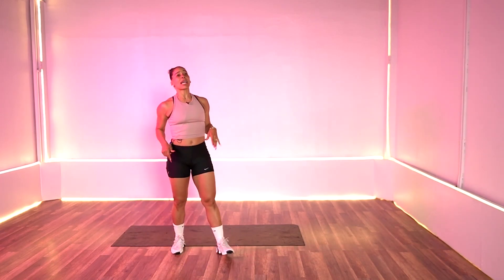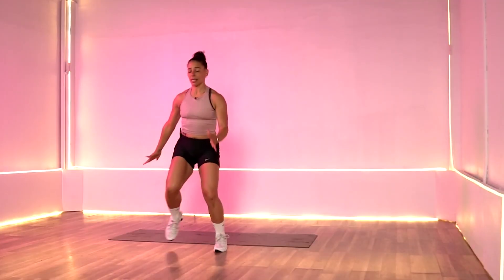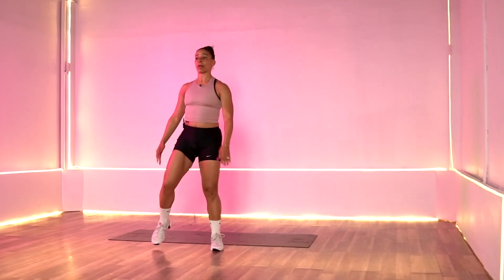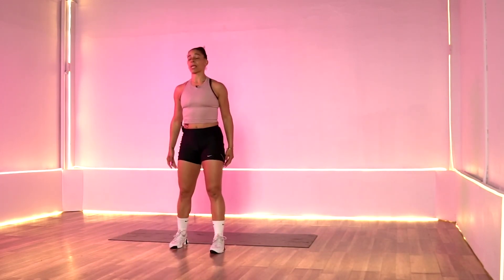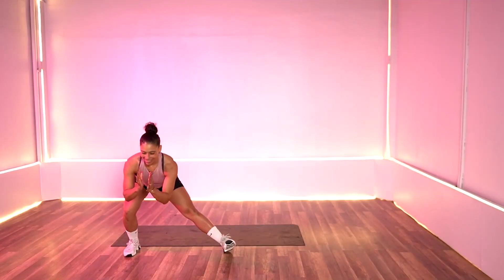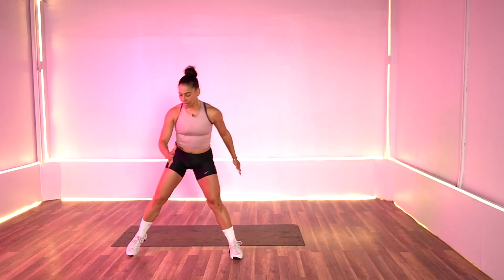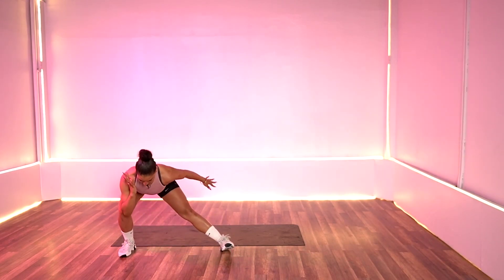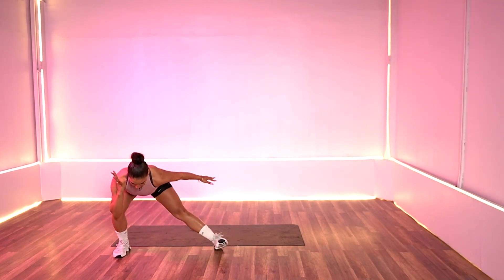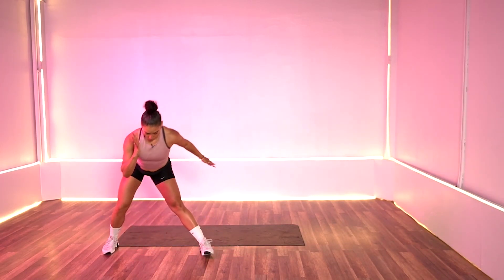20 seconds. Our next exercise is a side lunge with a jump. So we're going to take it just to the right side — jump it up. I love this one. If you're modifying, you're just here, bring that knee up. We're working that core. In three, two, and one, let's go — right side only, 20 seconds here. Get low, pull it up. Breathe.